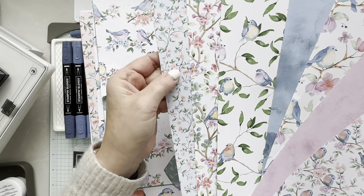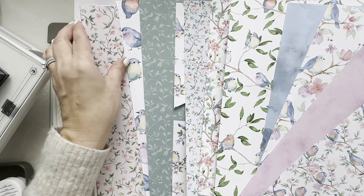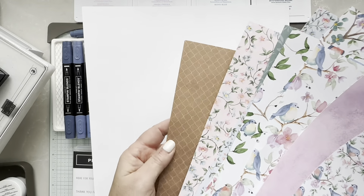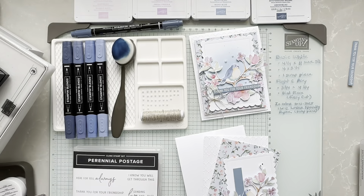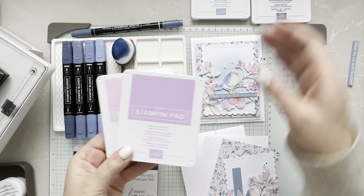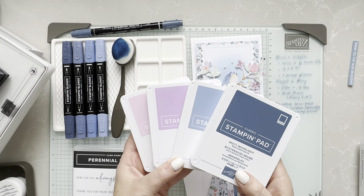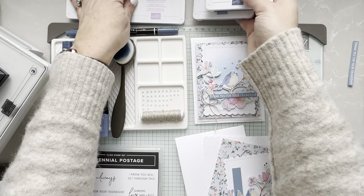Today we are going to be using this beautiful paper. I'm focusing on four basic colors: bubble bat, fresh freesia, boho blue, and misty moonlight. I do like the pinkish tones with this one — or even bubble bat mixed with fresh freesia — and then this darker blue tone. There are different patterns of birds you could fussy cut or just apply in the background. When I designed my cards, I was just in love right away. So let's get started.